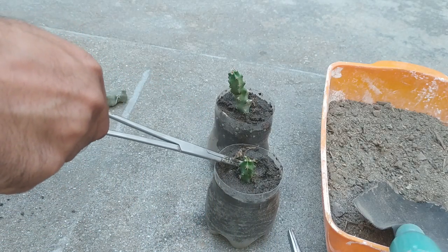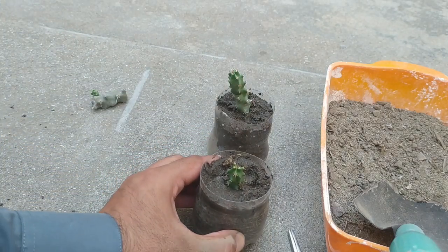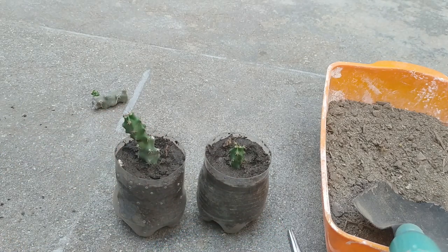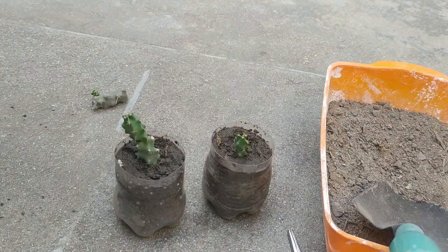Only give water when the above layer of the media is totally dry. If you give too much water, it can cause fungal rot. However, it is good if the media remains just a little bit moist.